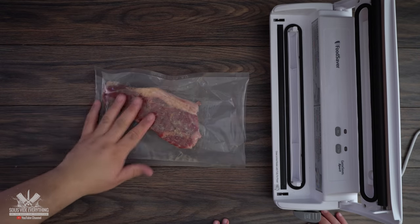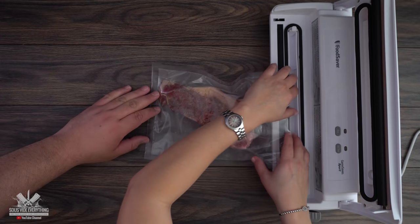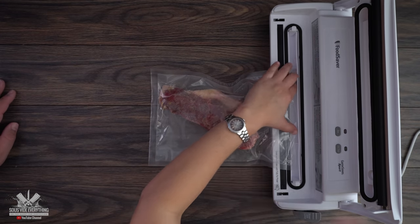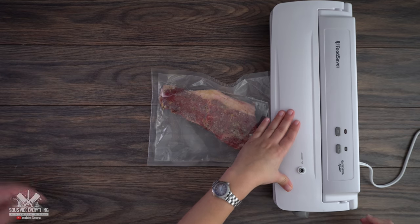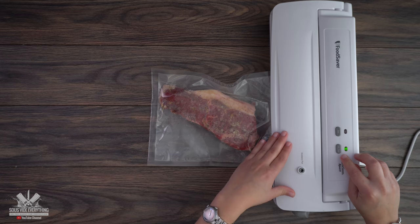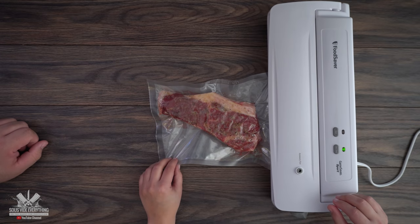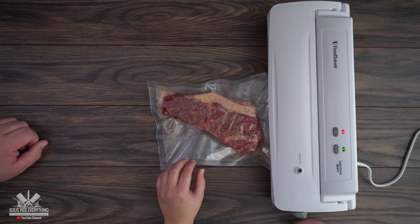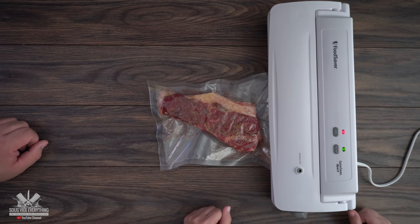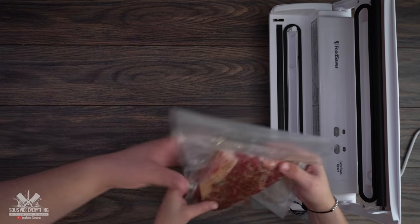Now we're going to vacuum seal these bad boys. Put it in there, make sure it goes inside the sealer. Close it, there's a latch right here — just push it down. Then push the other latch down. There's a seal and a vacuum seal option, so vacuum seal it. Hold the bag to help it out. You'll get a nice tight seal and it will stop automatically. It's done — your steak is sealed. Good job, Johnny.